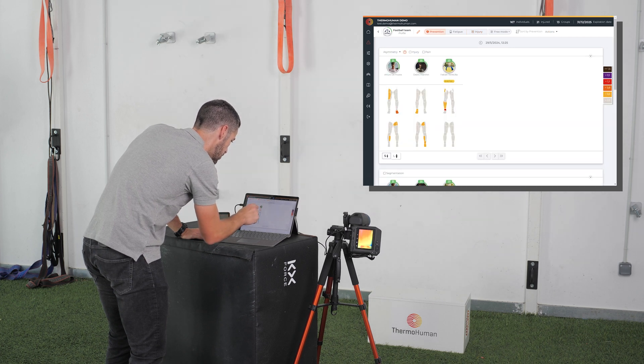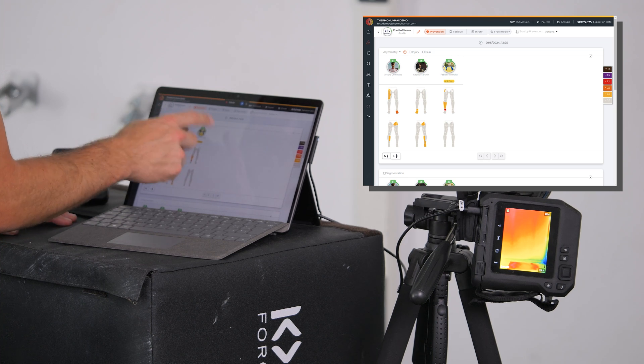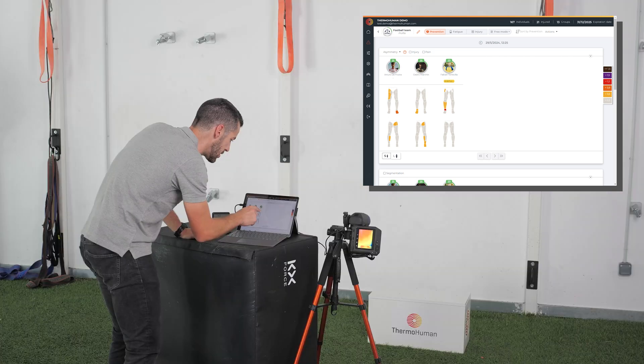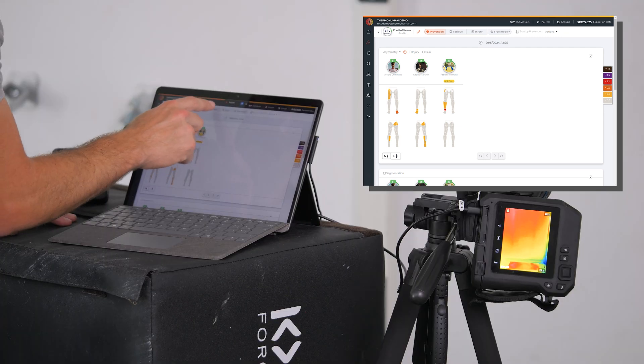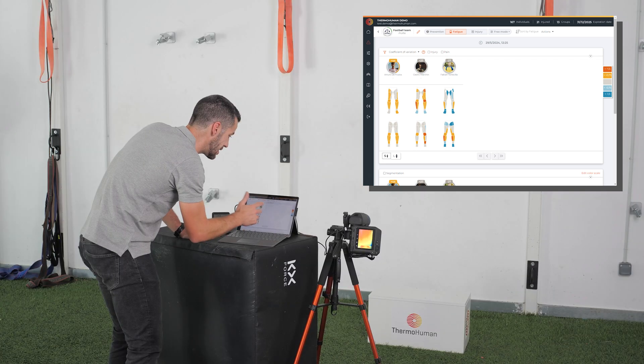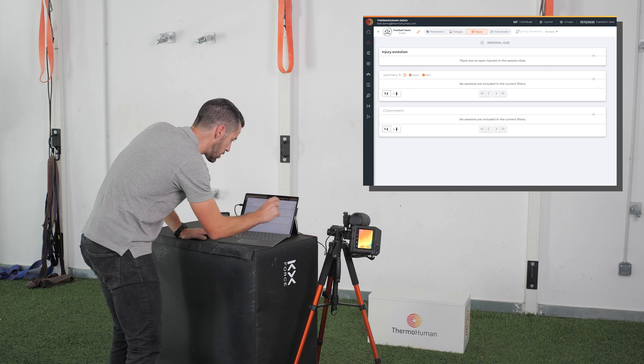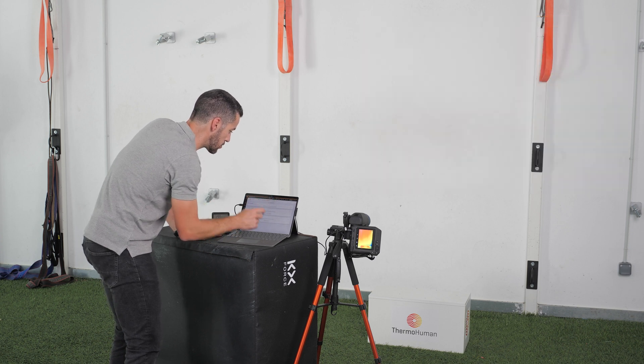If you click on Prevention, you will see results based on a general index called Tree, ranking players with fewer or more asymmetries and generating alarms — for example, an ankle alert on the right ankle. If we want to analyze fatigue, we get different results based on tendency — players getting warmer or colder than normal. And in cases of injured players, we can visualize the charts of their evolution regarding return to play.